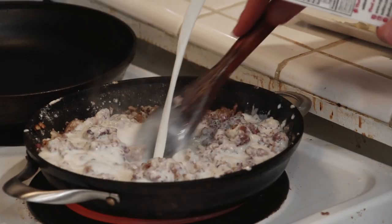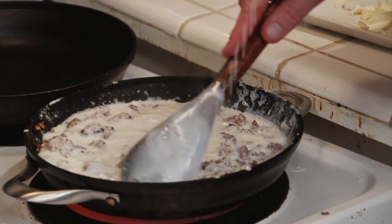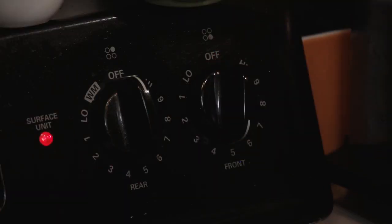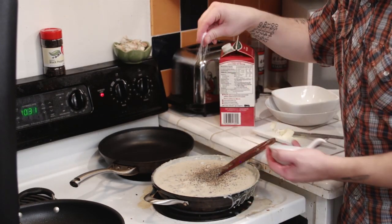Now we're going to add our milk — this is our gravy. Just going to add a little bit of milk at a time; your gravy is going to thicken up as you add the milk in. Turn it down to about medium. We're going to use a ton of black pepper in here and a big old fat pinch of salt.